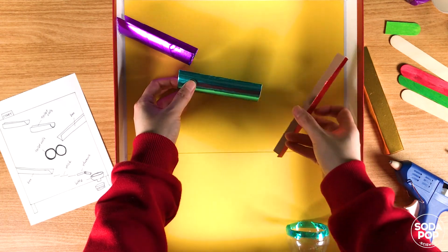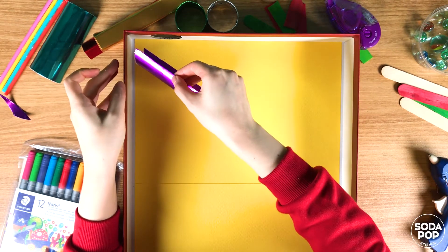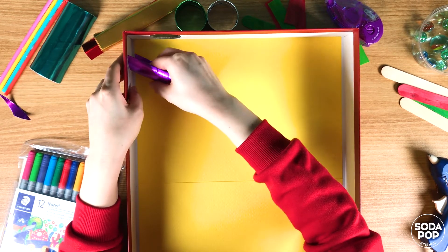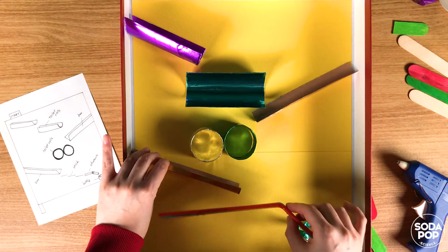Arrange the items in the box as you planned. Now it's time to glue them to the box. But don't glue them all at once — you need to test how your marble runs through the tracks. Check if marbles are not flying off or getting stuck. So glue the tracks one by one after testing them.